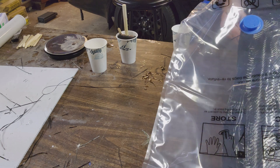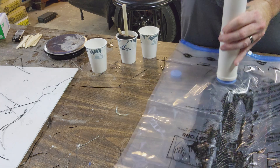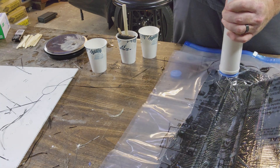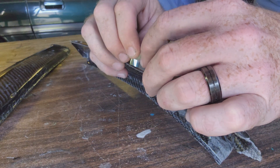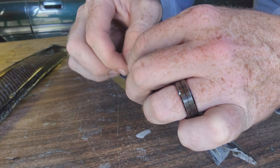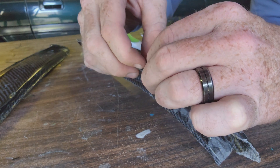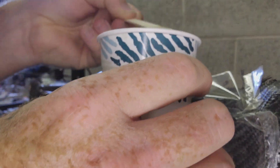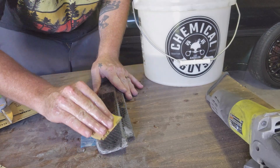I picked up these vacuum bags off of Amazon and I'm gonna just say right now they worked a treat. Even with the vacuum bags I did end up with some small air bubbles, but those are easily fixed with a little bit of tape and a small batch of resin. You just put the tape on to act as a little small dam so the resin doesn't get all over the place, and then you just drizzle some in behind it with a popsicle stick or something.